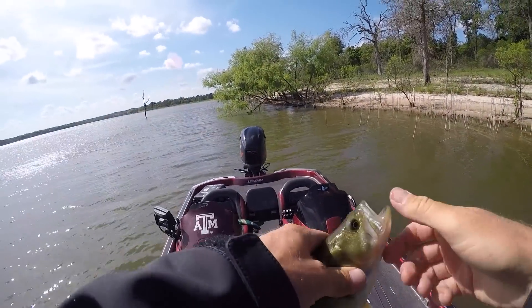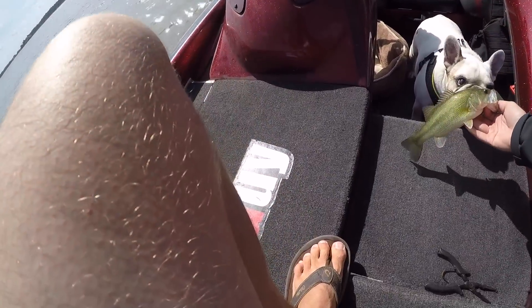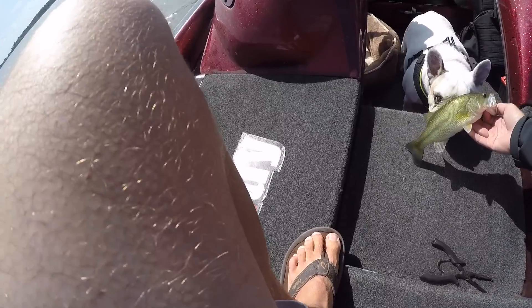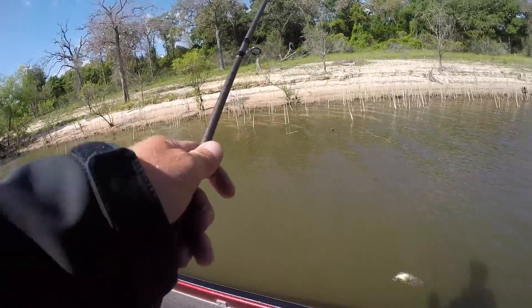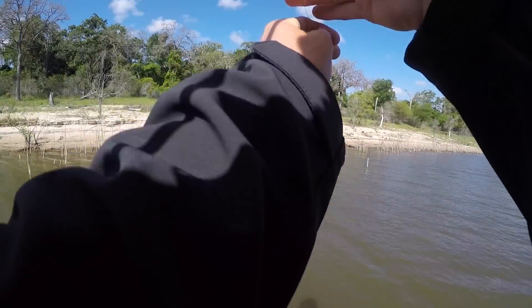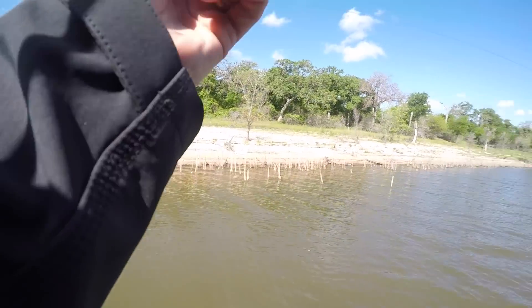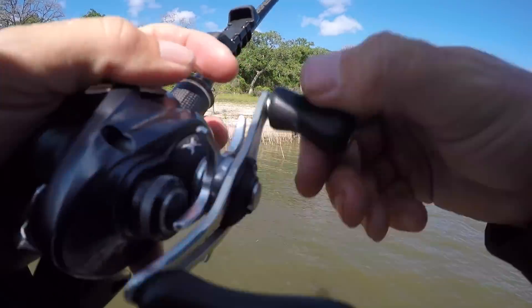There's a tiny one - just hit it and ran straight away from the bank. You want to come smell this one too, Winston? I've been pretty impressed with its deflection capabilities so far, but some of these little stick-ups I'm fishing are just nearly impossible to get through with anything that has treble hooks.